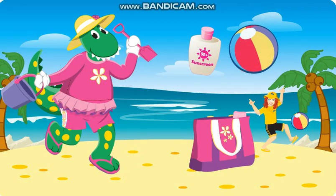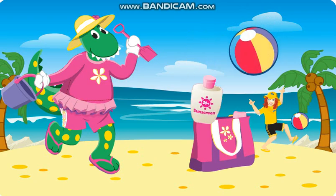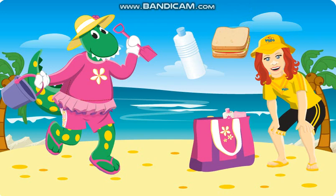Dorothy needs sunscreen. Can you put some sunscreen on? She'll need some water to drink as well. Can you put the bottle of water into her bag?